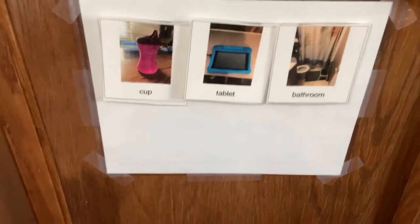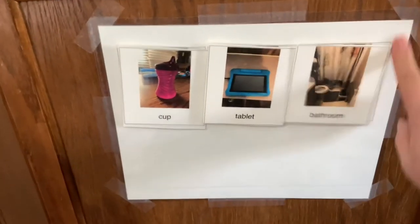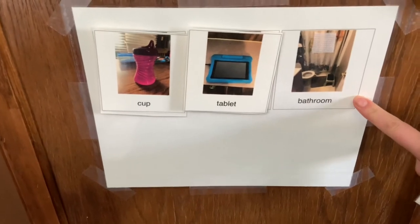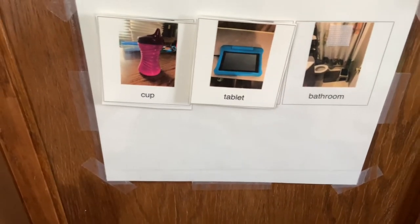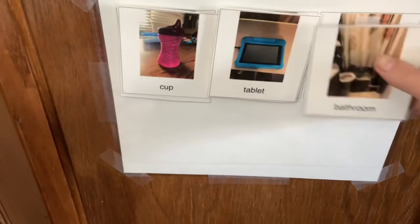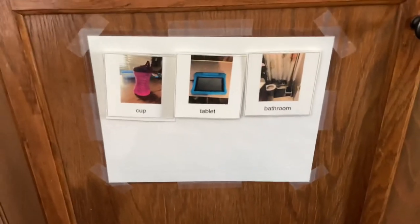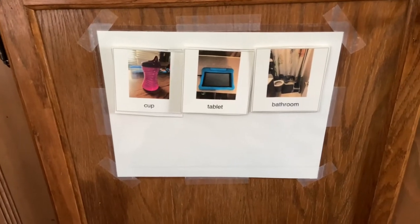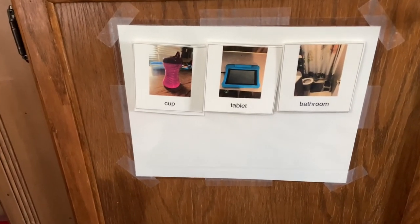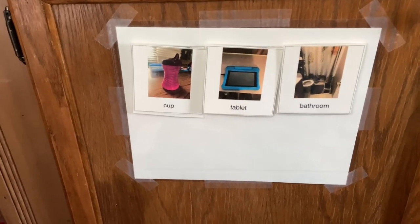My OT suggested this morning that we make another one with a bathroom picture and put it in the bathroom, so he can take it when we go to the bathroom, stick it on there, and when he's done pull it off and bring it back. I thought that was a really good idea. We'll see if we can get him to communicate and tell us when he needs to go to the bathroom.